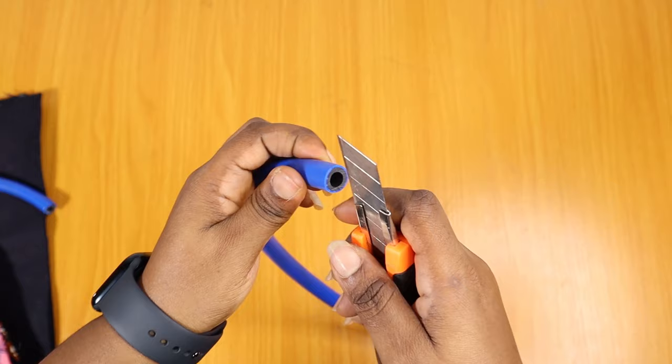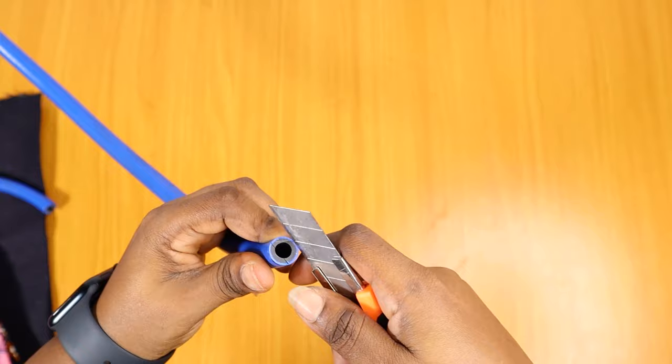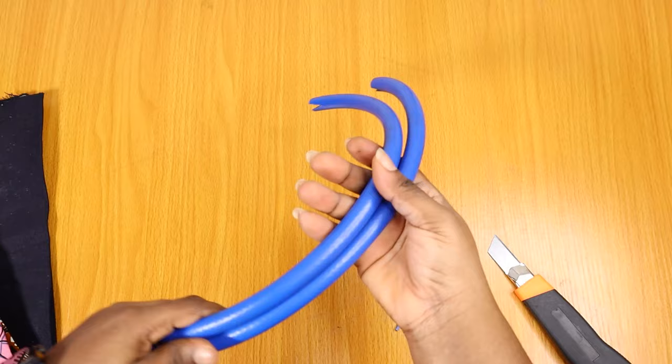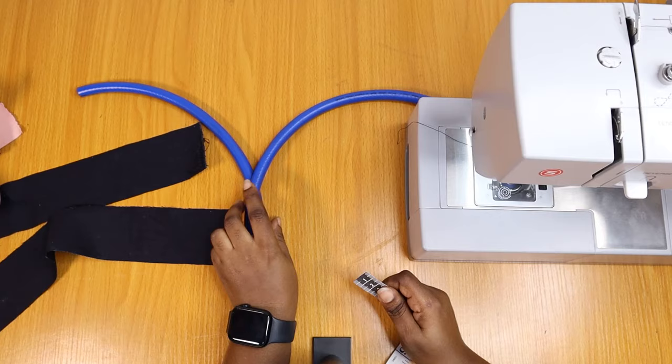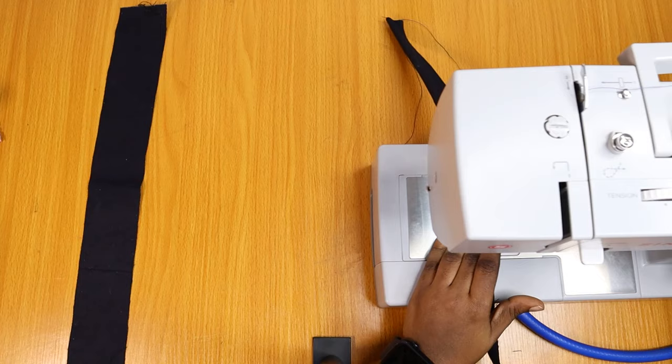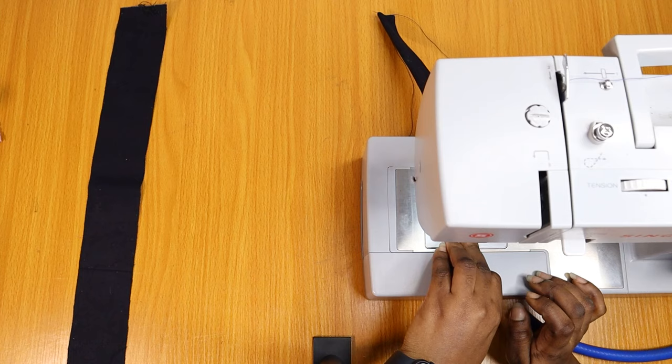For the handle I am using a hose or pipe — either way you want to call it — but anything that is round and somewhat stiff. Some people use transparent threaded pipes; I just got some old gas pipes and that's what I'm using. You can use any kind of pipe you want as long as it's the right thickness, it's going to work fine.